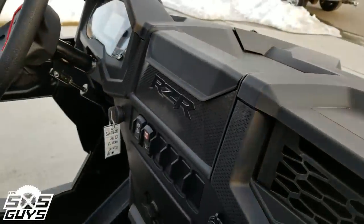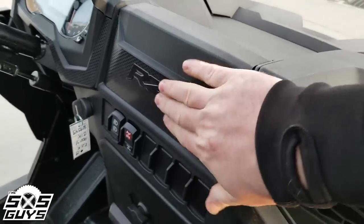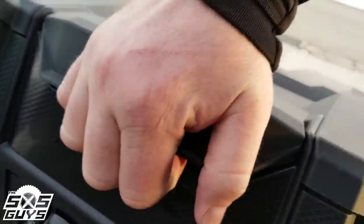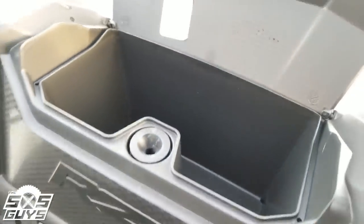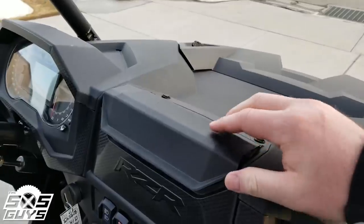There's this new compartment up here on top of the switches — it doesn't come off but it flips up if you pull really hard. There's some nice little drink storage, or you could put something in there you wanted to store — glasses, goggles, stuff like that.